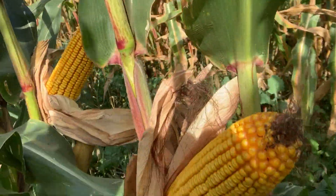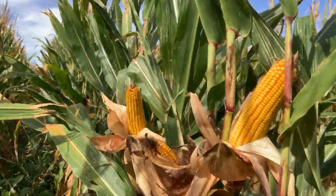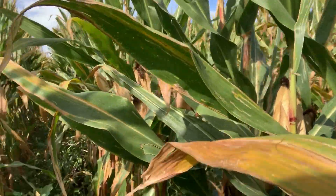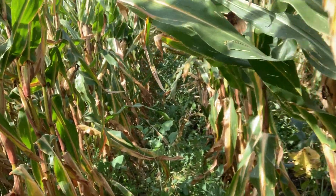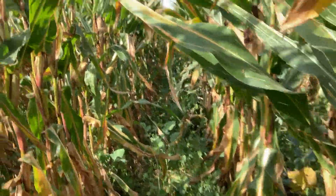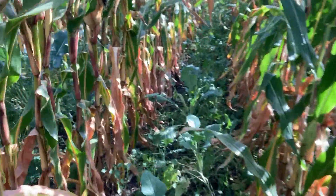First off, let's look at the ears on this stuff — it is filled out. Some of the other 44 inch corn around here was chopped, and it looks like we're going to be at about 190 bushel. So anyways, it's working.